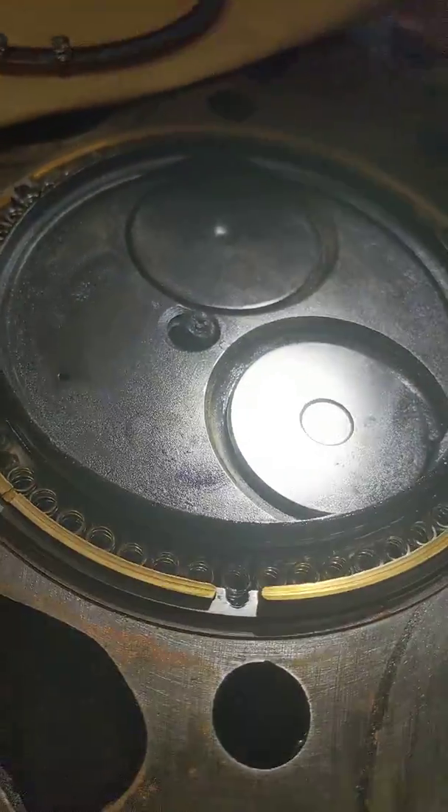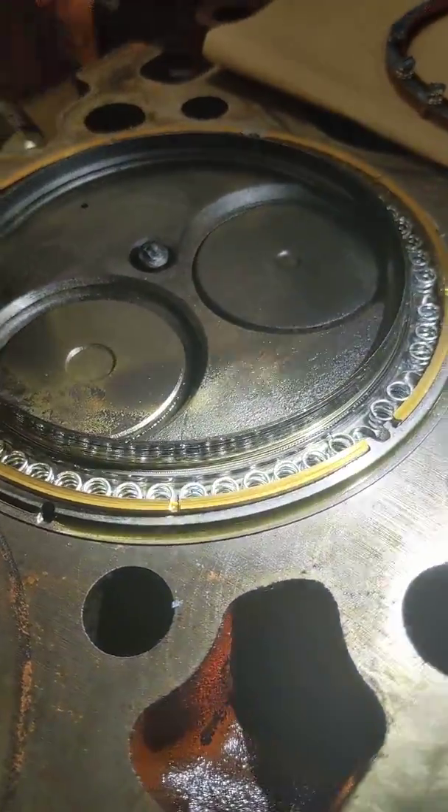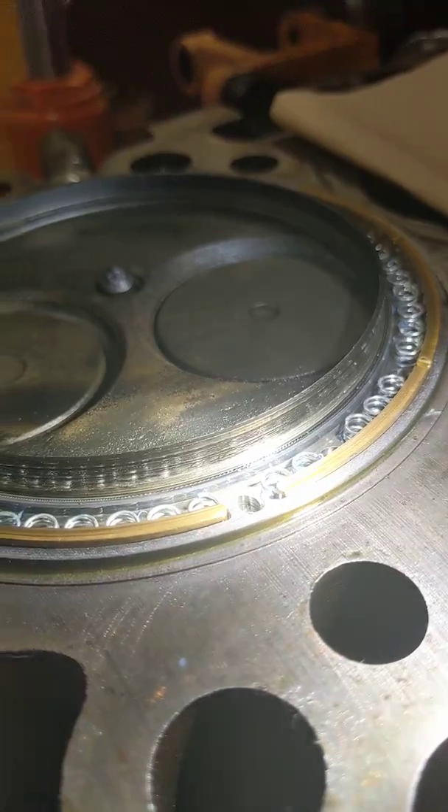You can see a coating of carbon on the cylinder head and the heat shield from the outside.